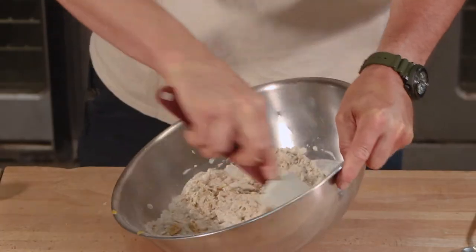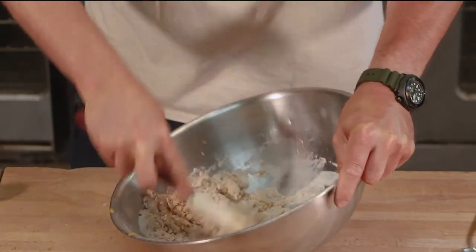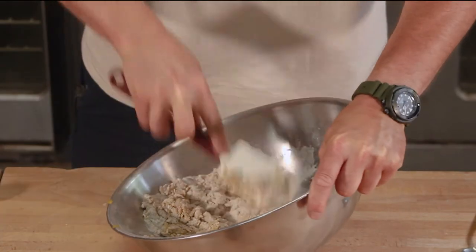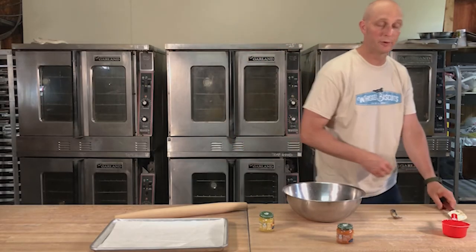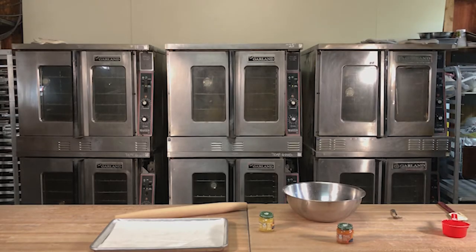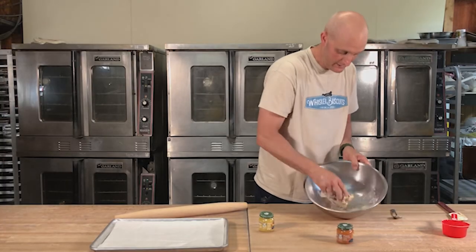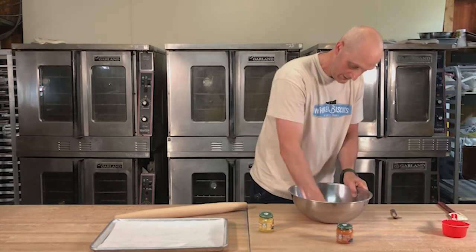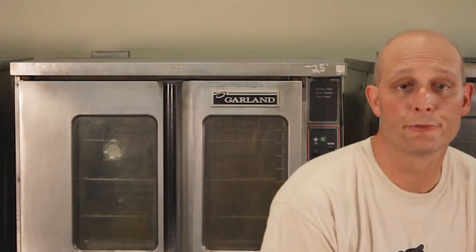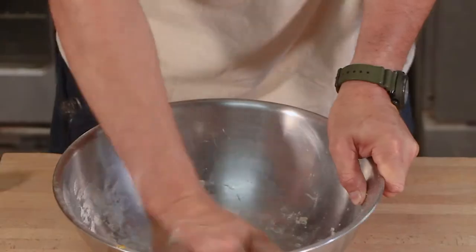Any kind of puree will work in here — puree some apples, pears, anything. Just make sure you don't get the seeds in there. Once you get it to that crumb-like consistency, we're gonna go in with the hand. I'm gonna throw a little bit of flour on my hand to keep it from sticking, and we're just gonna mix these together the rest of the way — get all the flour off the sides of the bowl. Man, it smells awesome. This is the world's hottest bakery today, so if you see me melt on screen, disregard that.